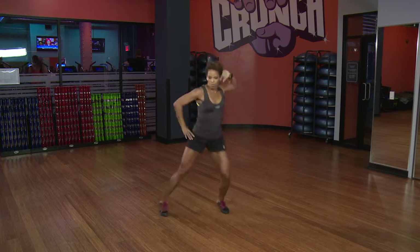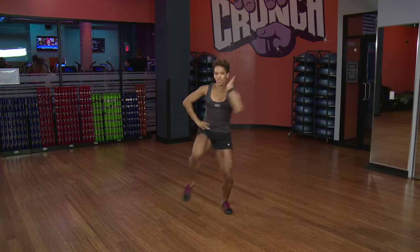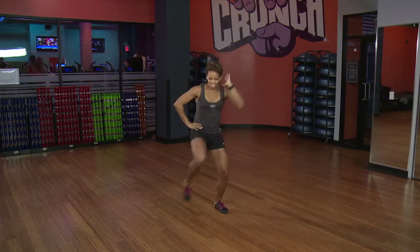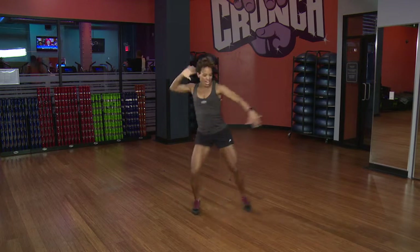How about add that jump in there? Up, and two — up, up, and two for the core. Up, up, and two — up, up, and two.